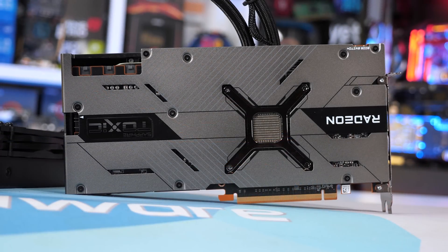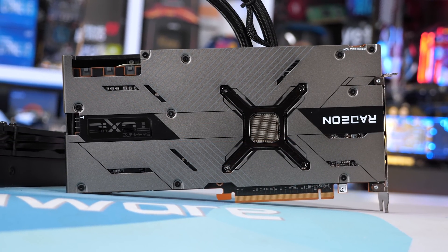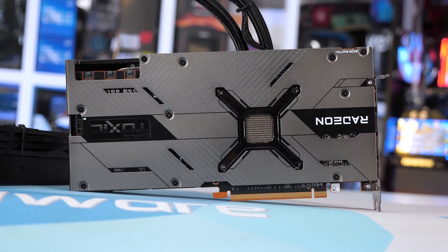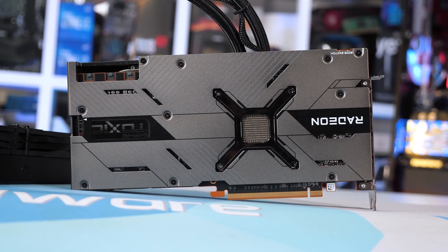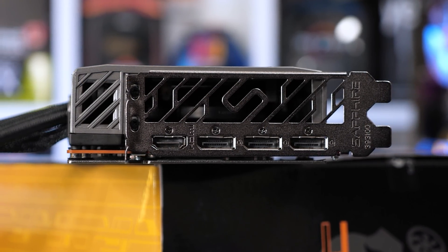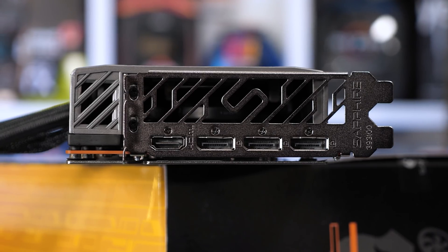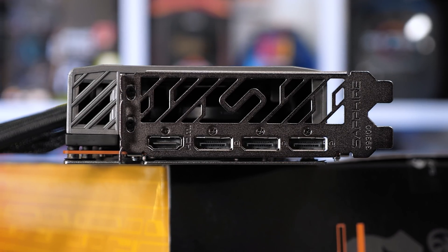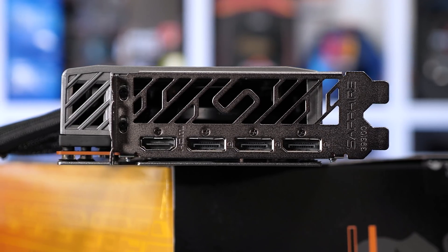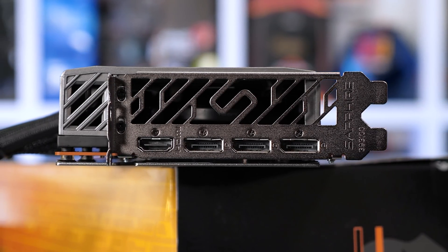In typical Sapphire fashion, the backplate is very aggressive looking, featuring a number of cutouts and printed-on lines — it's very busy but I think it works. Around at the I/O panel we get a basic configuration: a single HDMI 2.1 port and three DisplayPort 1.4a outputs. The USB Type-C port from the AMD reference model is missing here.